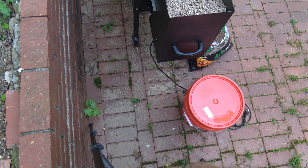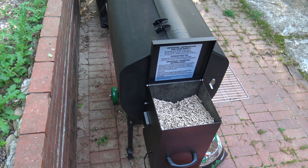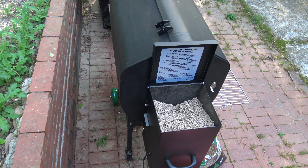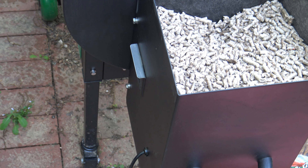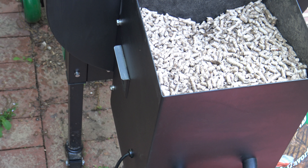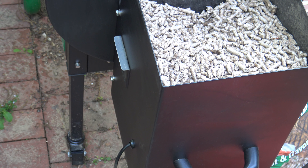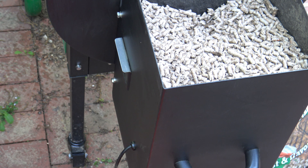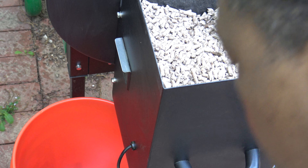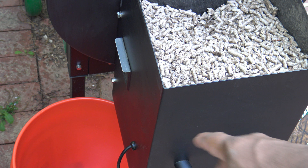So in the back, let me get the camera adjusted and focus in down here on the back. You probably noticed there's a door right here in the back, and I'm going to get a bucket to catch pellets and stick it right underneath.